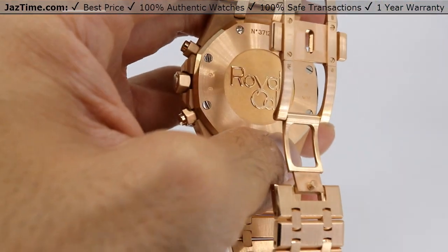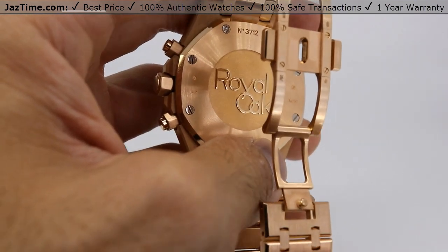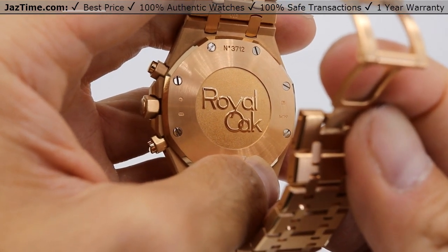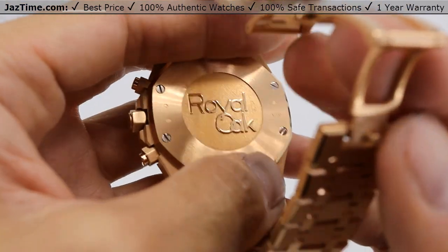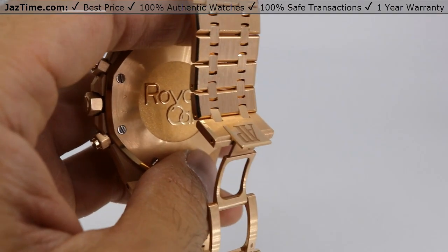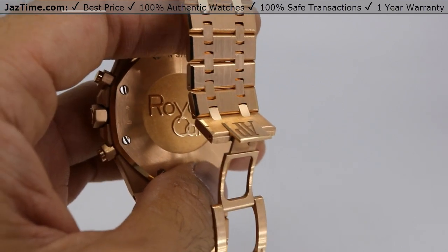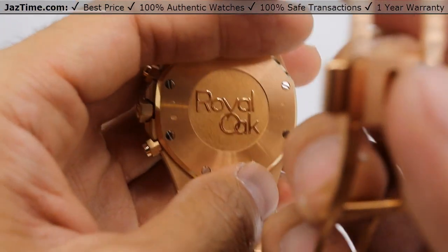This brings us to the movement. You can't see the movement — I wish AP would have allowed us to see it. There's a picture of it on their website. It's a self-winding caliber 2385. It has 37 jewels, 304 parts, and a power reserve of 40 hours. It's a really good movement. Unfortunately you can't see it, but it does have a gold rotor. I have no idea why they don't allow you to see it — they build this incredible rotor and then they cover it.